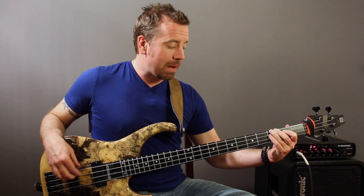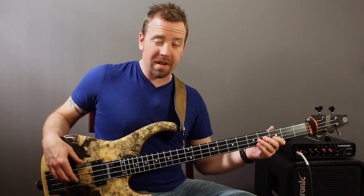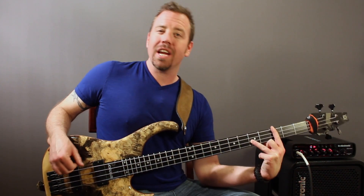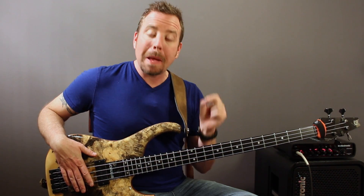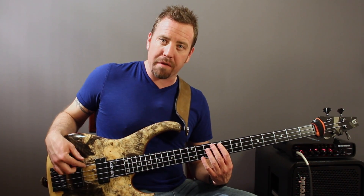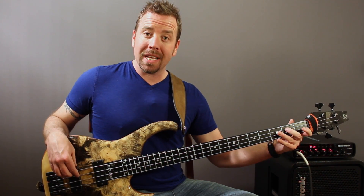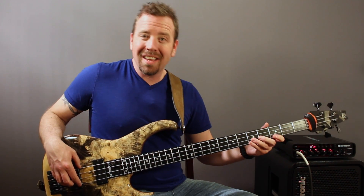Moving on with the riff: E, F, F-sharp, G. From here I'm going to skip a string and play my F — the octave — and then finish it off by playing the G on the fifth fret on the D string, which is an octave of that low G. Now we apply that same shape starting on the A string. The open string is A, then B-flat, B, C, then skip a string over to my B-flat octave, and then up to my C octave.